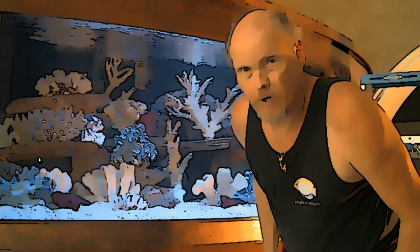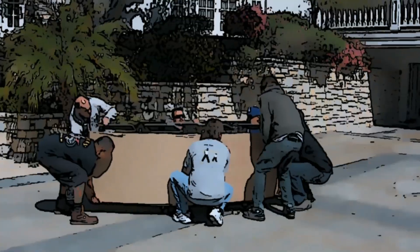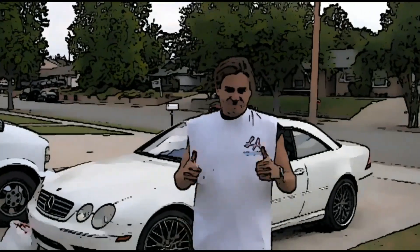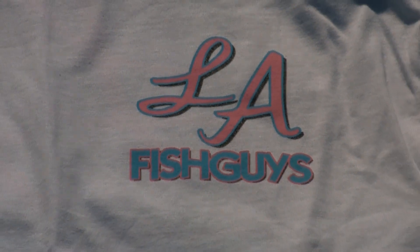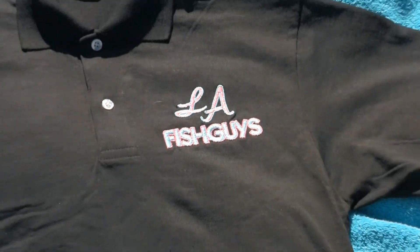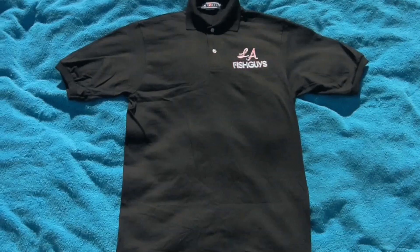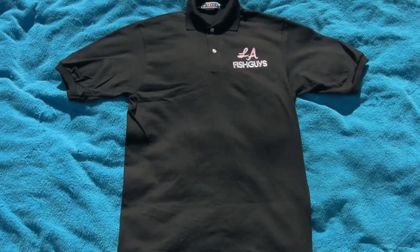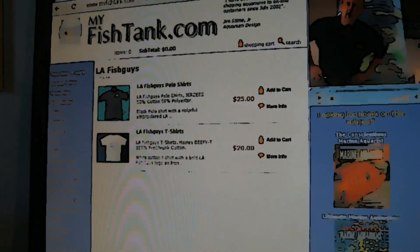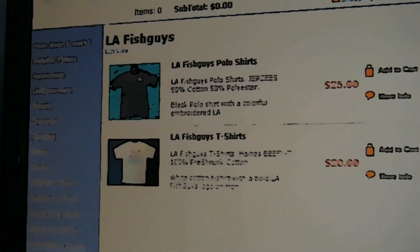Do you enjoy watching LA Fish Guys? Do you feel like a fish guy when servicing your own aquarium? Would you like to feel like part of the LA Fish Guy team? For a limited time, get your LA Fish Guys t-shirts or embroidered polo shirts today. These 100% cotton Hanes beefy tees are $20 and the embroidered black polo shirts are 50% cotton and 50% polyester and are only $25. Visit myfishtank.com, look for the LA Fish Guys link, and order your shirts today before they sell out. Some sizes may be limited and may not be available.